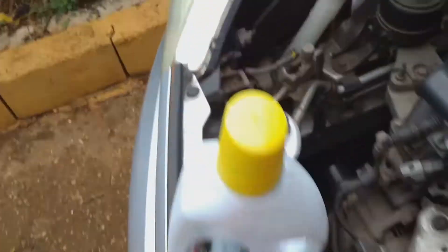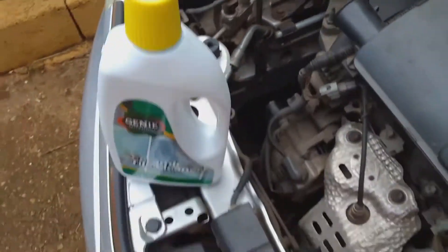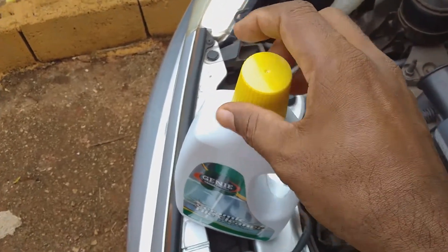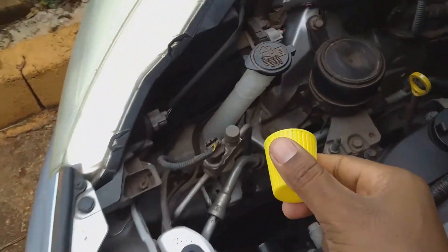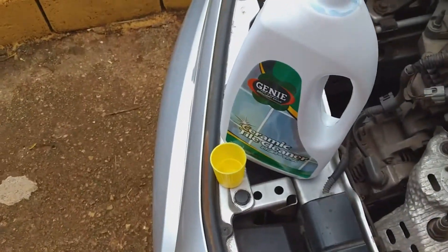I'm going to pour some of the tile cleaner into the cap, and then I'm going to pour it into the water reservoir. Now I am pouring some of the tile cleaner into the cap and I'm going to fill it to about half.